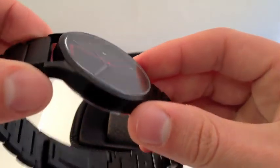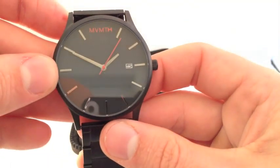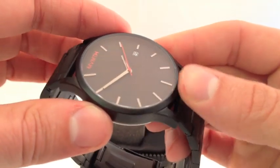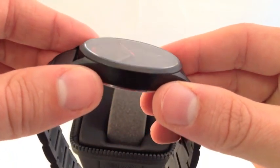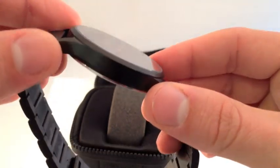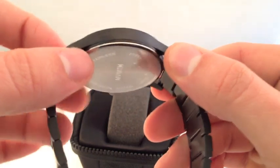Like I said, stainless steel case, 10mm thick, 45mm case width, 50mm lug-to-lug. It's powered by a Japanese Miyota movement — quartz movement. I'm not sure if it's the 2015 or the 2115 quartz movement, but we all know Miyota is notorious for accurate timekeeping.